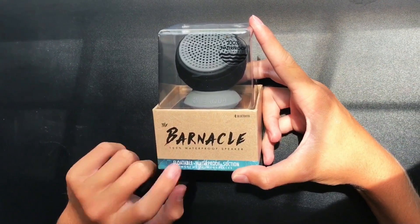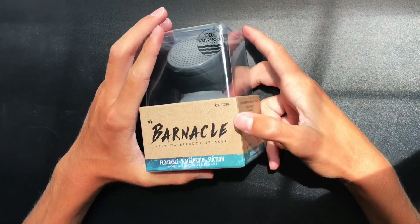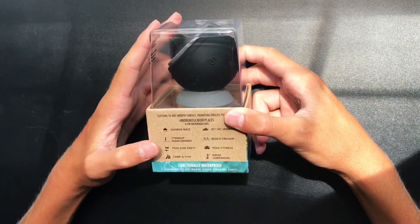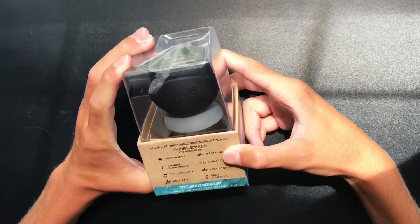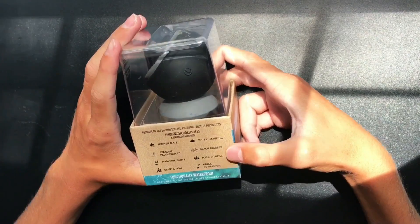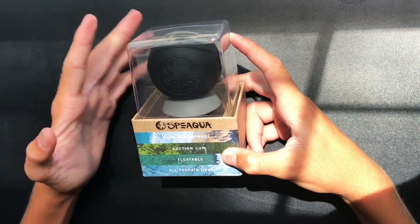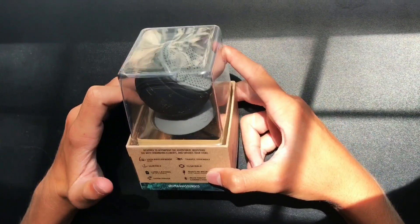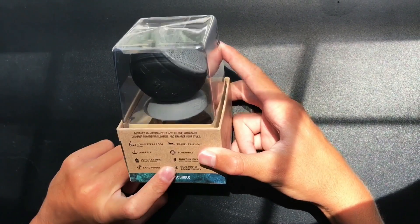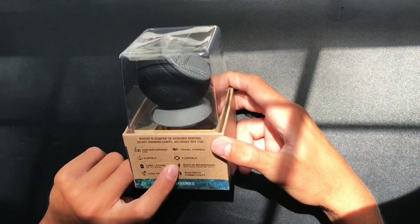We have the Barnacle speaker here — 100% waterproof, suction cup, floatable. You can throw it in the shower, stand-up paddleboard, poolside party, camp, fish, or jet ski. It's a beach cruiser, yoga, and kayak companion. Pretty much wherever you wear it, it's 100% waterproof, suction cup, floatable, and all-terrain. It's also durable, long-lasting, sand proof, travel friendly, and has a built-in microphone for hands-free calls.